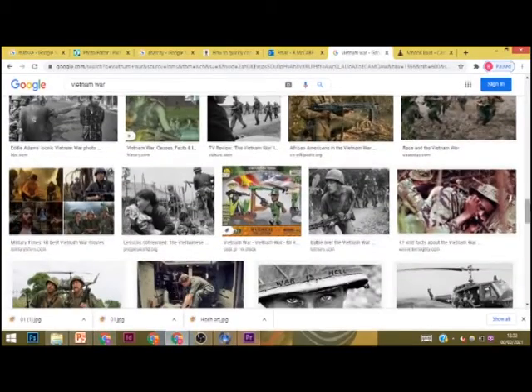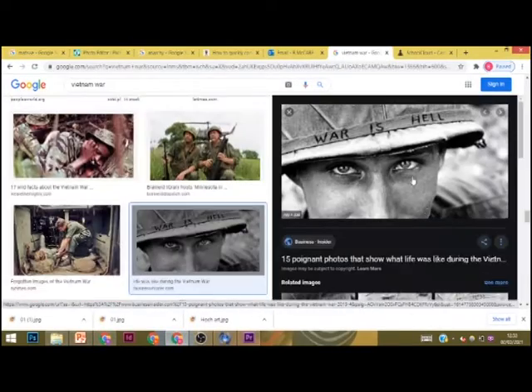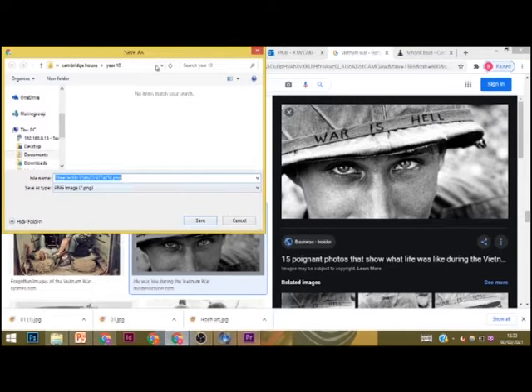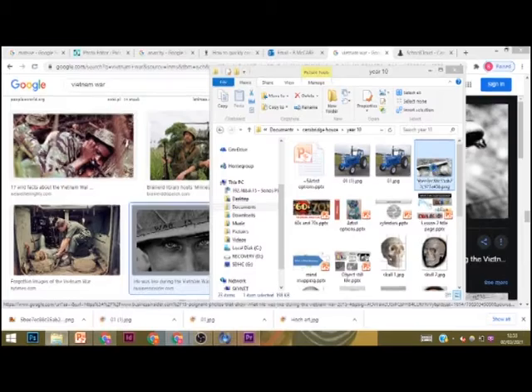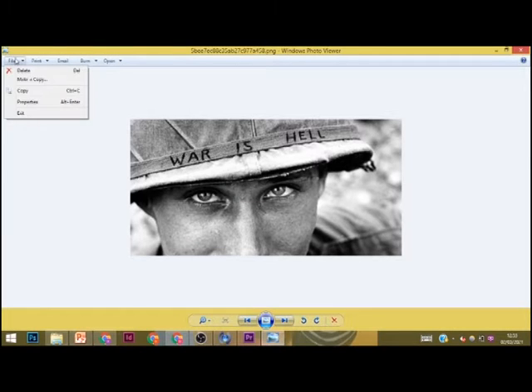The first thing you can see me doing is working on Google and searching for an image that I want to draw. I don't want anything too complicated because it will take too long, so I have gone for a nice close-up shot of a soldier's face.